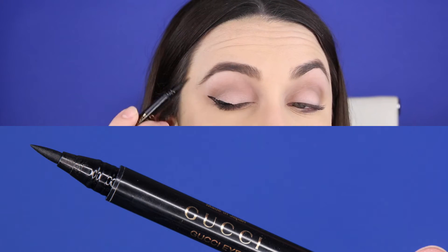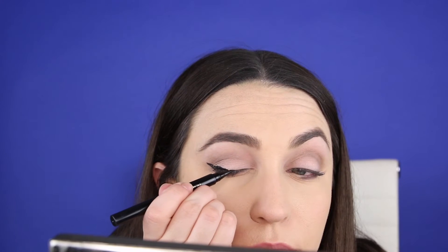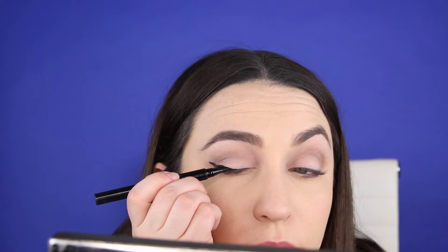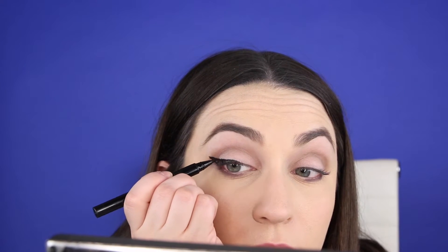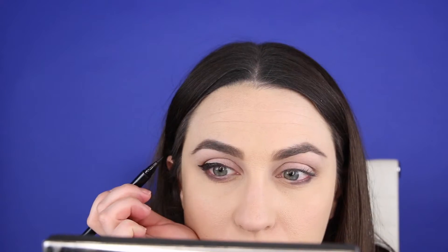I'm using the Gucci Power Liquid Liner in Iconic Black. A felt-tip liner is probably the easiest way to create a really sharply defined wing — you have a lot of control over it, and it's kind of like drawing with a marker.